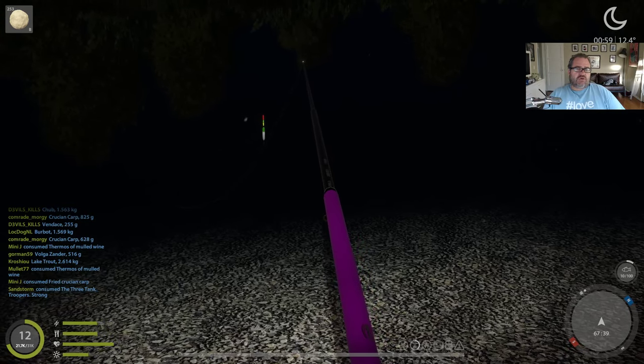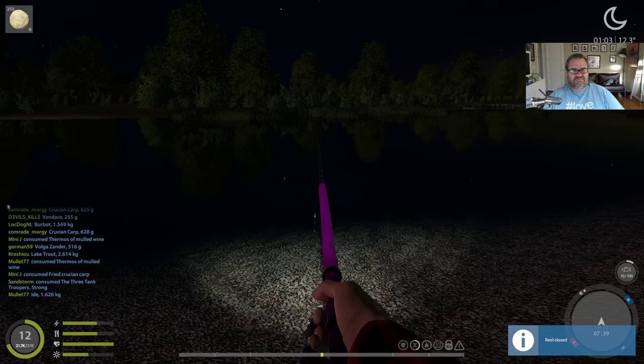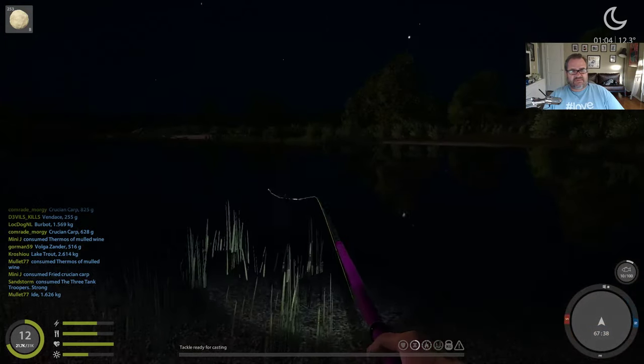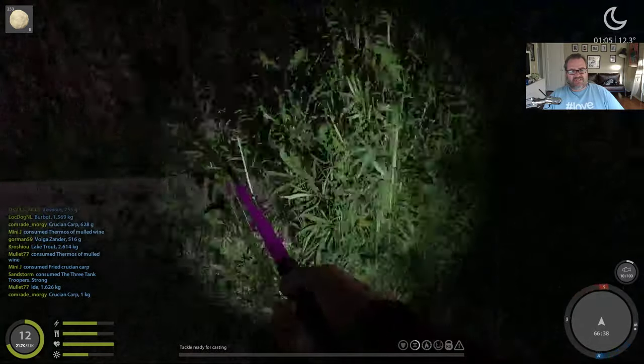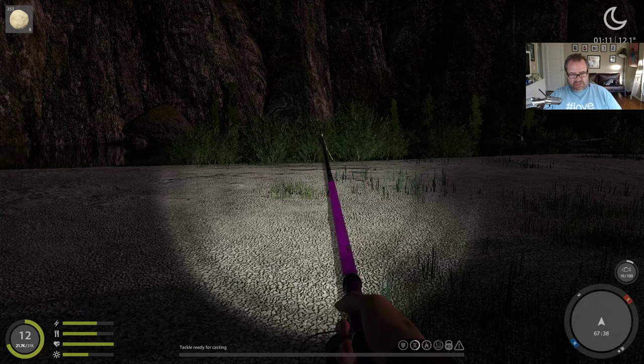Not much biting here. I've had a quick look around Belaya River — don't like it very much at all. It's just kind of nothing here. Look at the map: it's this tiny little island you're on. You can get into this area here but there's nothing different — just a few grass reeds, a bush or two. There's really nothing else. It's pretty disappointing.